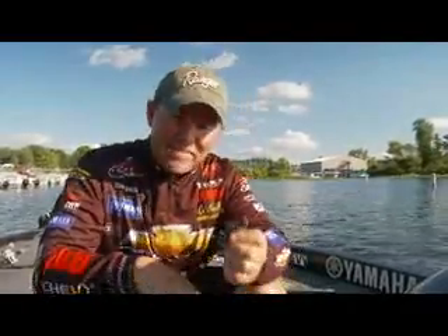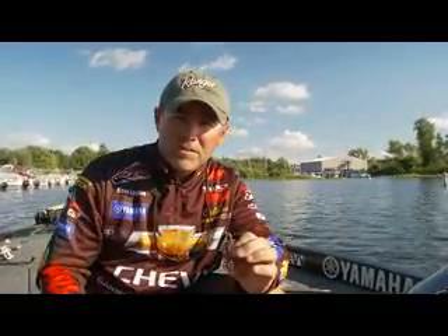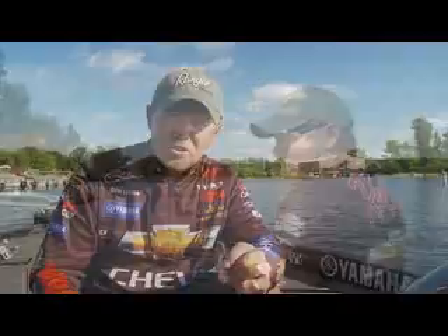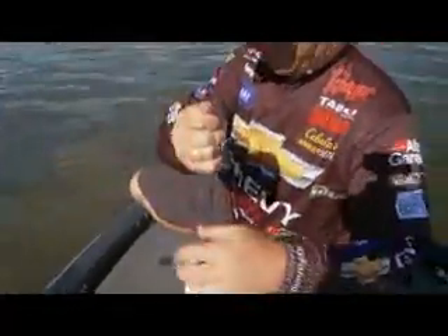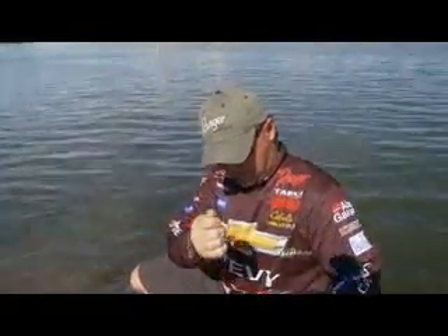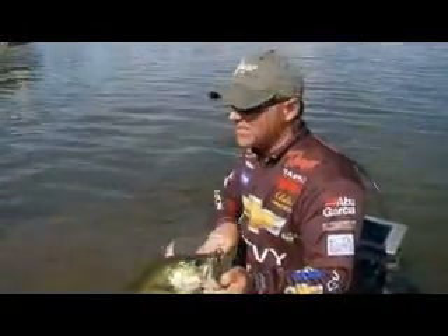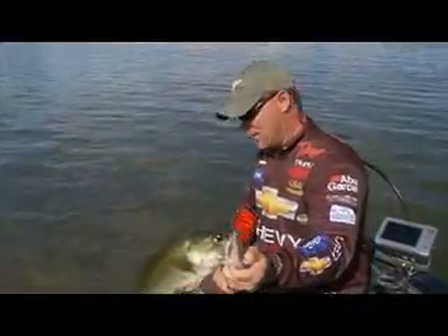This jig can't be beat out in open water, but I use it for other applications too, like fishing docks. A lot of times when you're skipping around cables and ropes and under pontoon boats, you're not always in the best position to set the hook. He was way up underneath that pontoon boat — just skipped that jig way back up there, slid it right under there. He was on the bank, up under the boat.